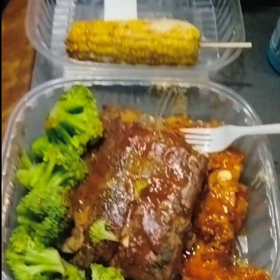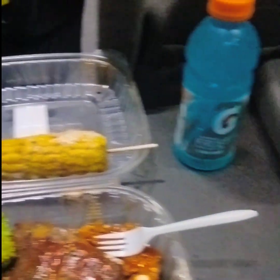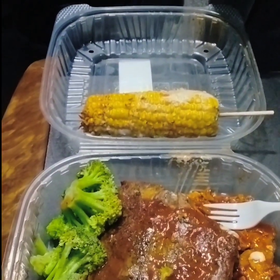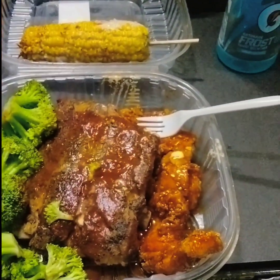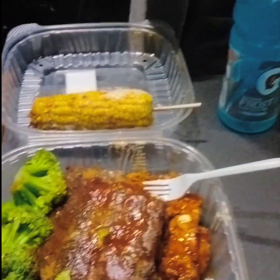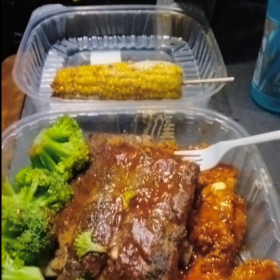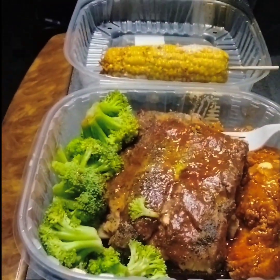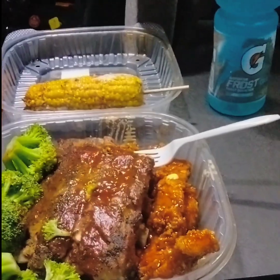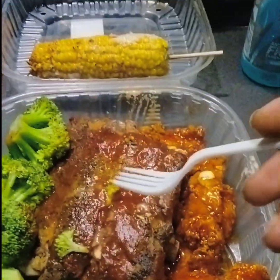Welcome, welcome to another Chuckers food review! Today we are eating at Chili's — it's like a Mexican-American restaurant, you know what I mean, they do tacos and all that stuff. Today we are trying out the Chili's combo. We have Mexican street corn, broccoli, barbecue chicken strips, and barbecue ribs. I'm gonna wash it down with Gatorade. Let's eat and see how this tastes!